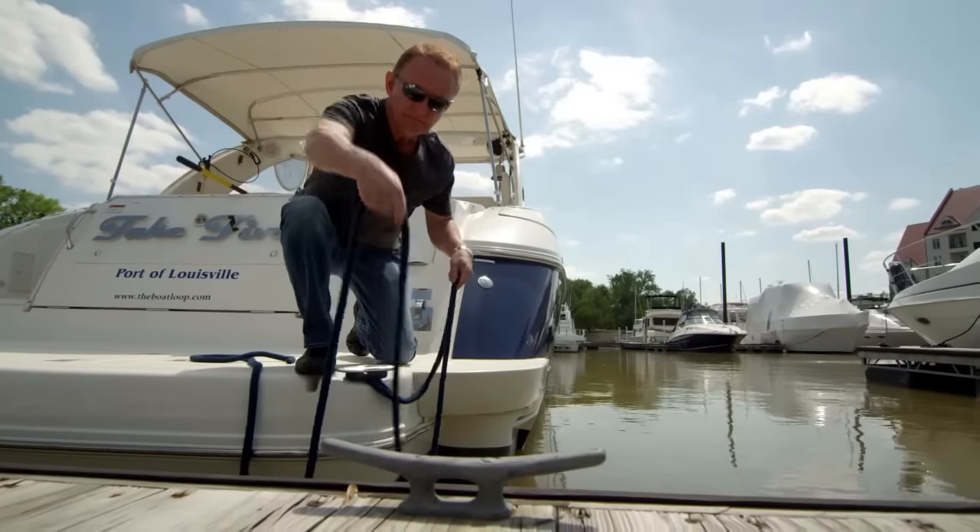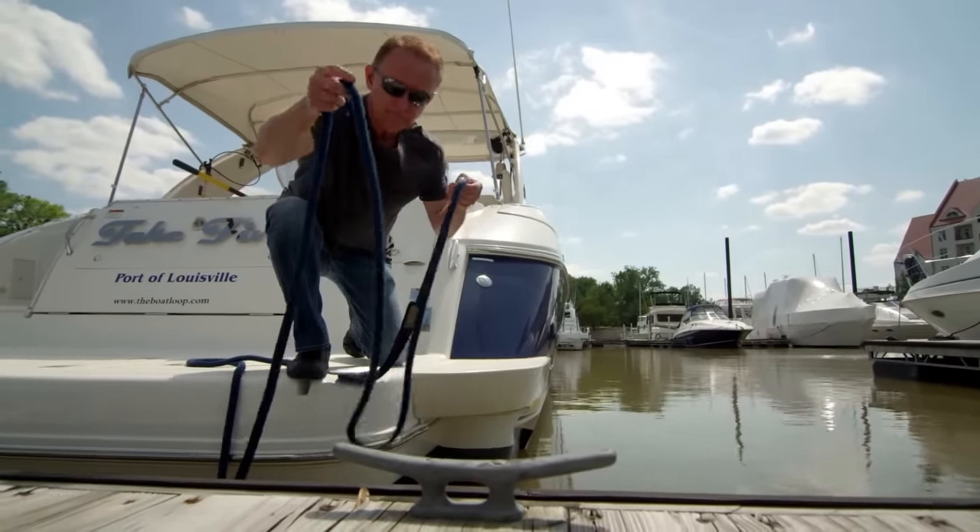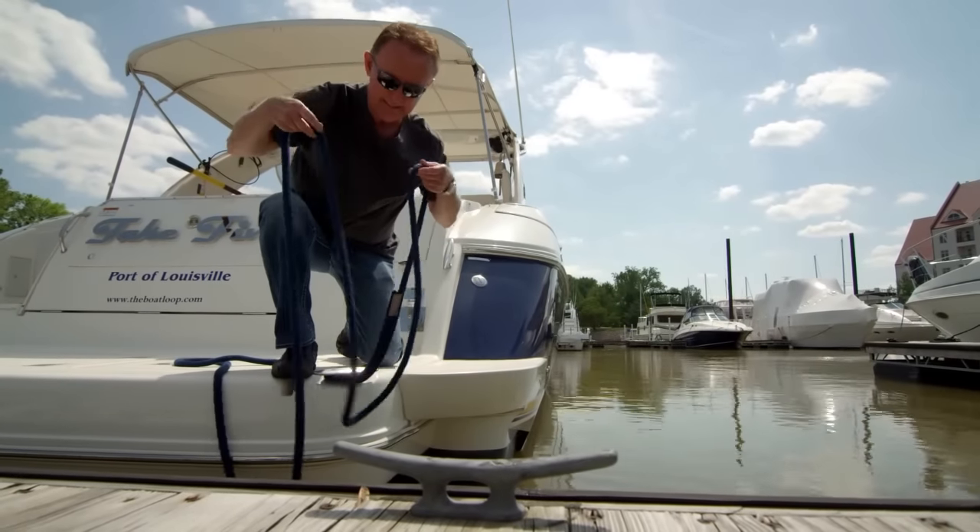The Boat Loop helps you avoid dangerous leaning over the boat when reaching for the dock, and it helps you avoid the risk of damage from getting too close to attach a line.